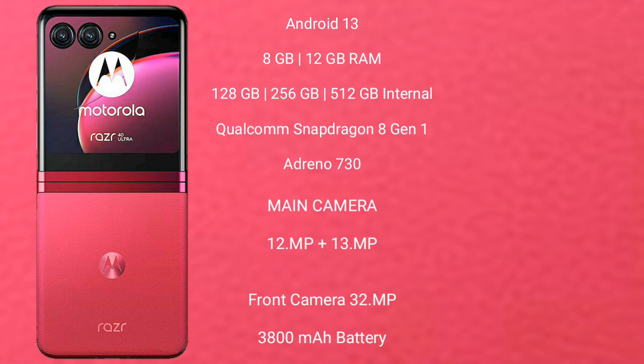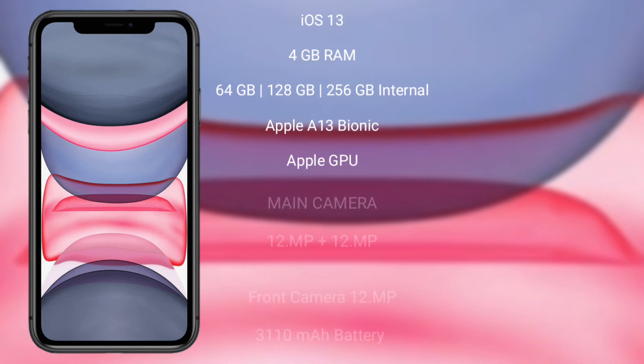The Motorola Razr 40 Ultra has a 3800 mAh battery with 30-watt fast charging support. The iPhone 11 runs on iOS 13, with 64GB, 128GB, or 256GB internal storage, powered by the Apple A13 Bionic processor with Apple GPU. It features a dual rear camera setup with two 12-megapixel lenses and a 12-megapixel front camera, backed by a 3110 mAh battery with 20-watt fast charging support.